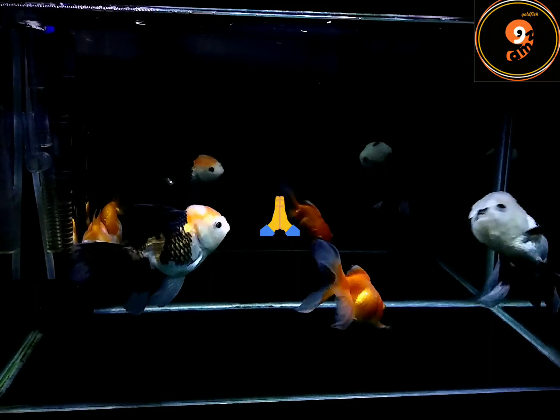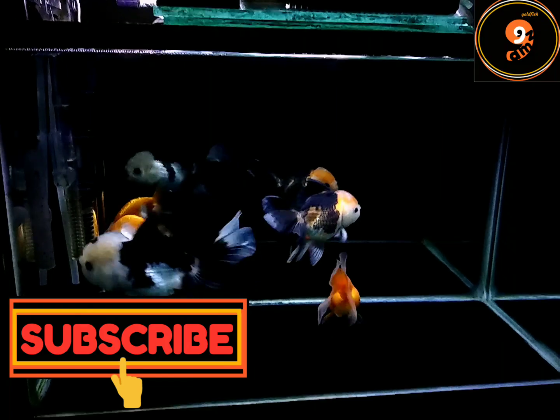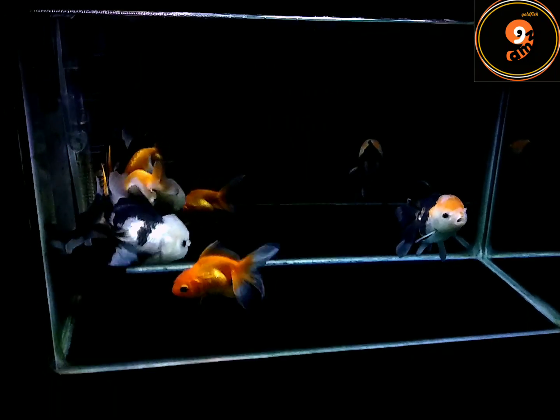Sebelumnya terima kasih udah klik video ini dan jangan ragu untuk subscribe channel ini biar gak ketinggalan video selanjutnya. Jika ada saran, info, pertanyaan dan lain-lain bisa di-share di kolom komentar.